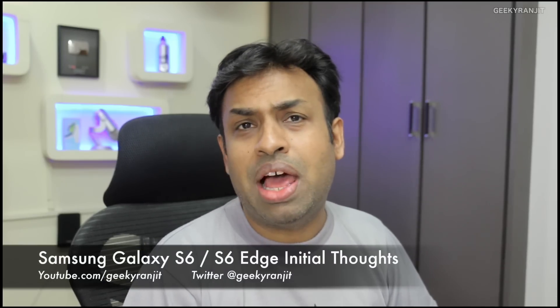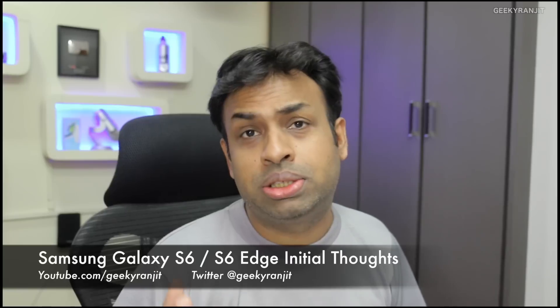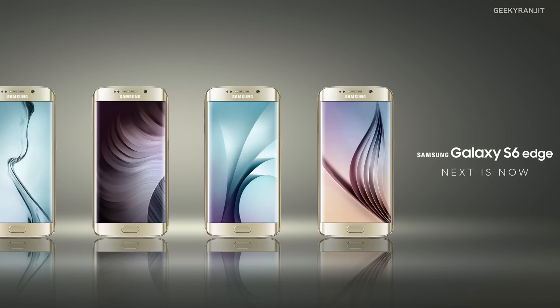Hi there, this is Ranjit and in this video I'll be talking about my initial thoughts about the Samsung Galaxy S6 and the S6 Edge. I generally do not like to do these kinds of videos, but quite a few of you have asked me to give my initial thoughts. I was watching the live broadcast on Sunday and had made a lot of notes, so I'll be talking about that and some of the issues I think might be there with the Galaxy S6.